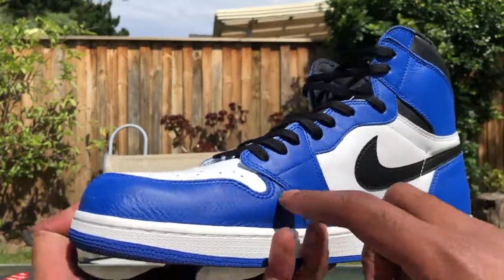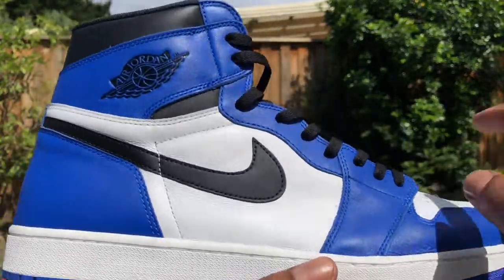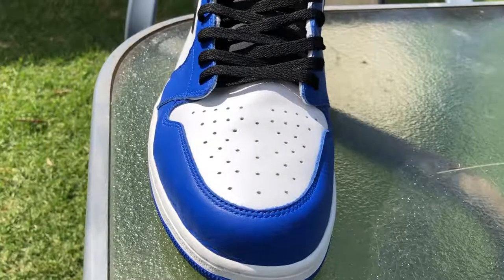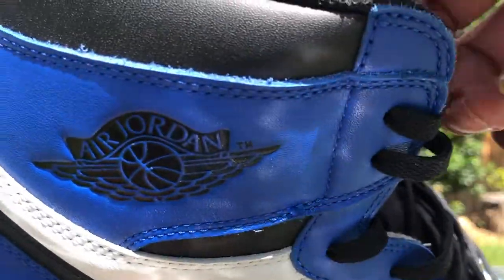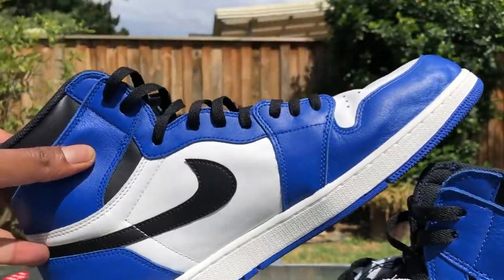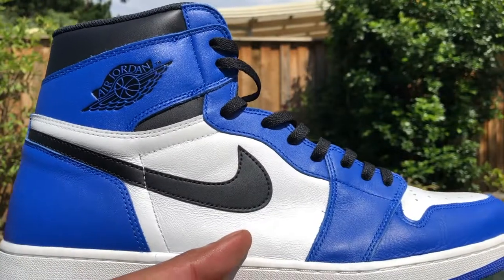But then it's got that royal blue Nike Air on the tongue. The rest of the shoe is white — obviously apart from the toe. You got a white toe box, side panels, and midsole. It's kind of pretty. Fits like a standard AJ1. Black Air Jordan Wings logo. The left foot is just the right foot flipped, reversed. That's the AJ1 Game Royal.